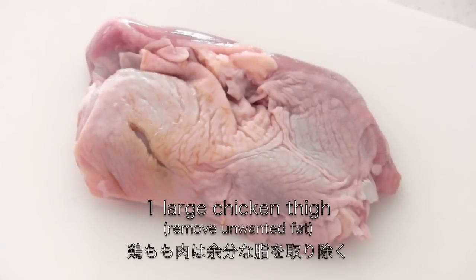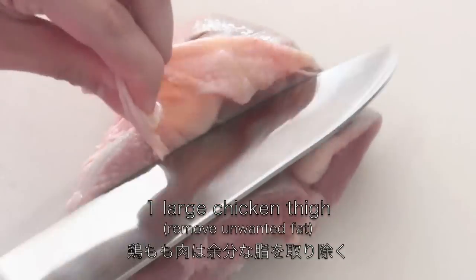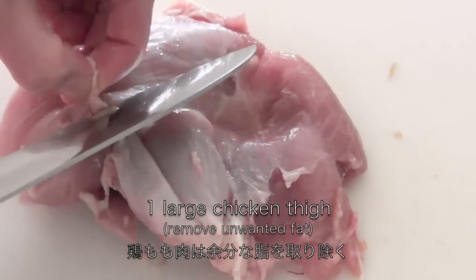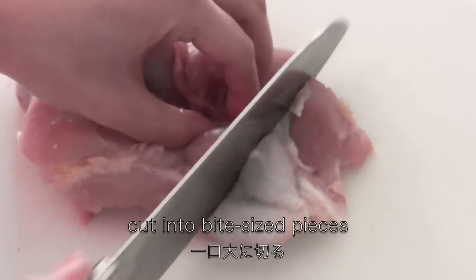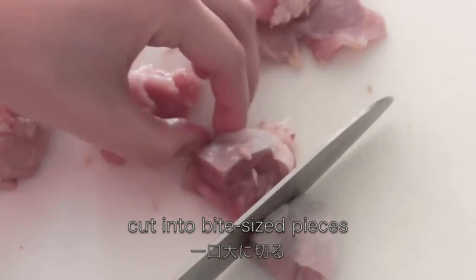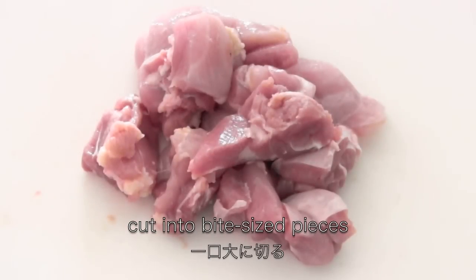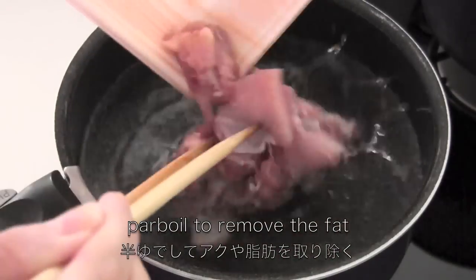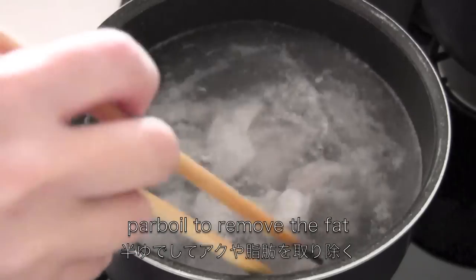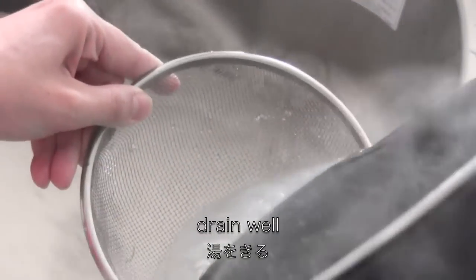You need 1 large chicken thigh. You can remove unwanted fat. Cut into bite-sized pieces. Parboil to remove the fat, then drain well and set aside.